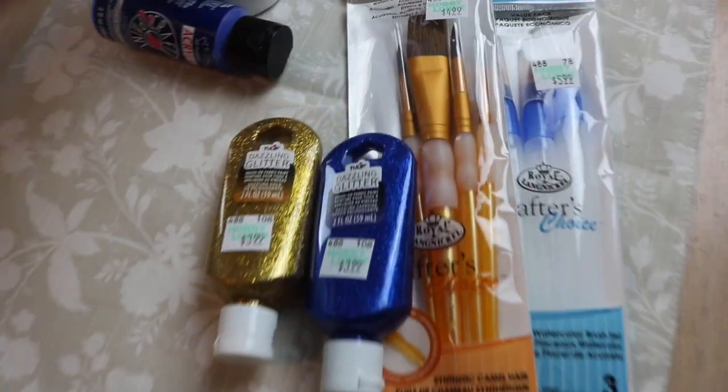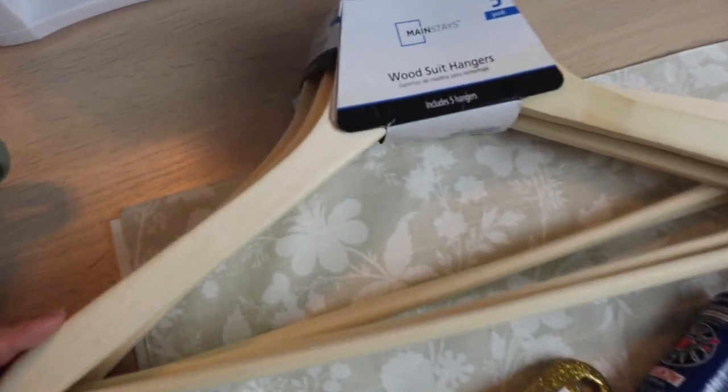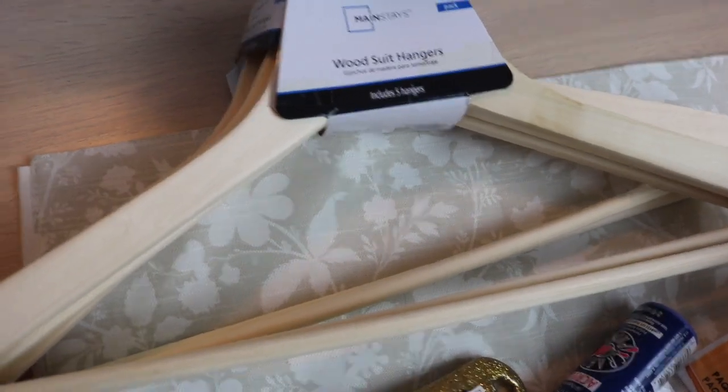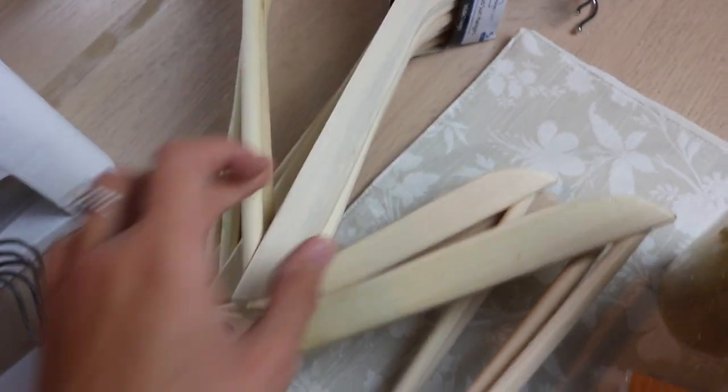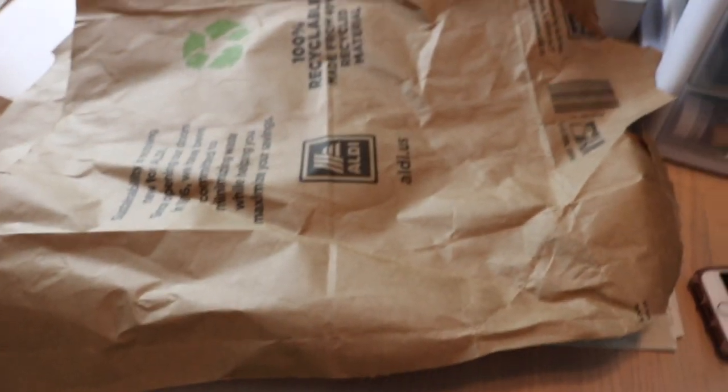And this is the kicker — all of this was $20.43. That's everything you need besides the hangers. So I was thinking, where can I get wooden hangers? I went to Walmart and got wooden suit hangers. The five-pack was $2.97 and I got two of them because I know I'll probably mess up. I just took an Aldi bag and cut it up for my painting surface since I don't have paper.